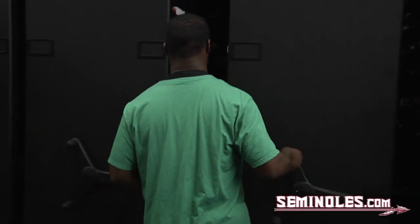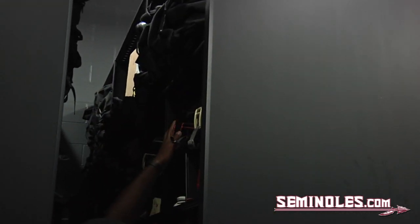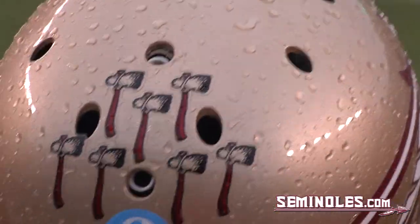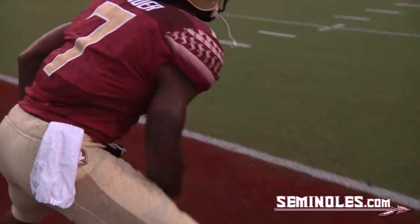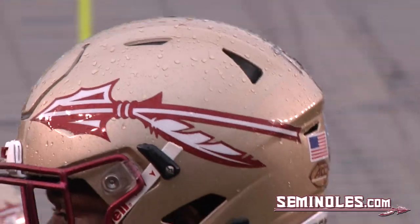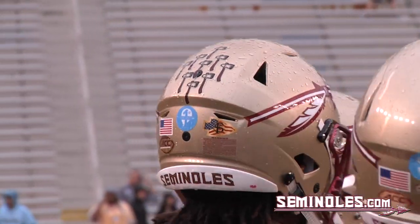And obviously the players notice how many tomahawks they have every week. Oh yeah, it's a very big deal. You'll hear about it at practice Monday sometimes, or on Saturdays you'll get out on the field and they'll say, 'Man, I deserve more than that,' things like that. Thanks for joining us, Matt. Hopefully the Seminoles will have a few tomahawks this week, and by the end of the season, hopefully they are all filled with those awesome tomahawks.